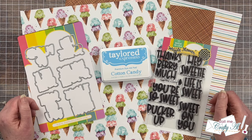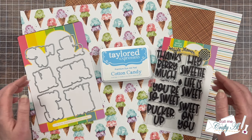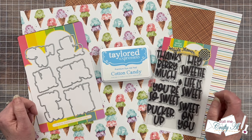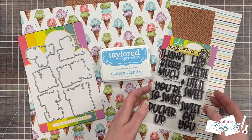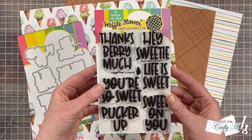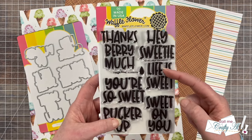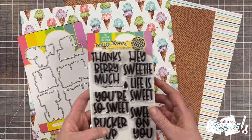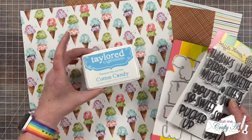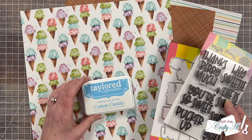This is one of the few sheet load editions where you need three coordinating pattern papers, which I'll show you close up in just a minute. Since mine has kind of a sweet treat theme, I decided for my sentiment that I would use a set from Waffle Flower Crafts called Fruit Sentiments. I really like the 'you're so sweet' and 'life is sweet' take on the ice cream cones. I also got out the coordinating dies, and to do my stamping I chose cotton candy ink because I thought it went well with the blue in those ice cream cones.